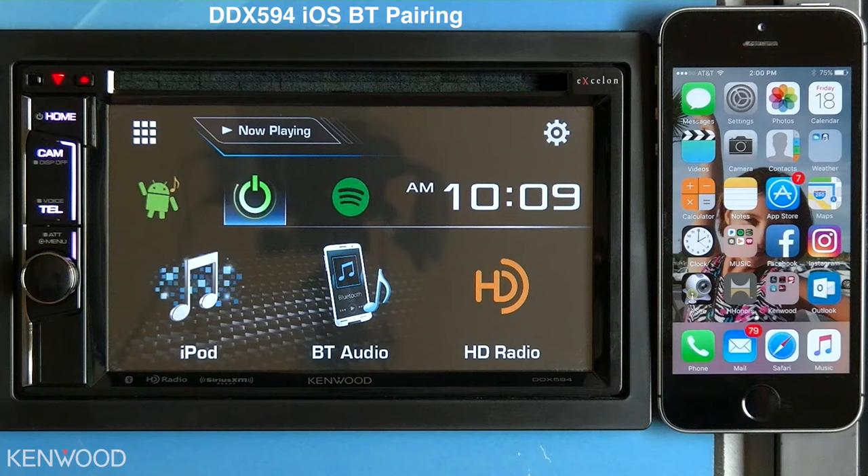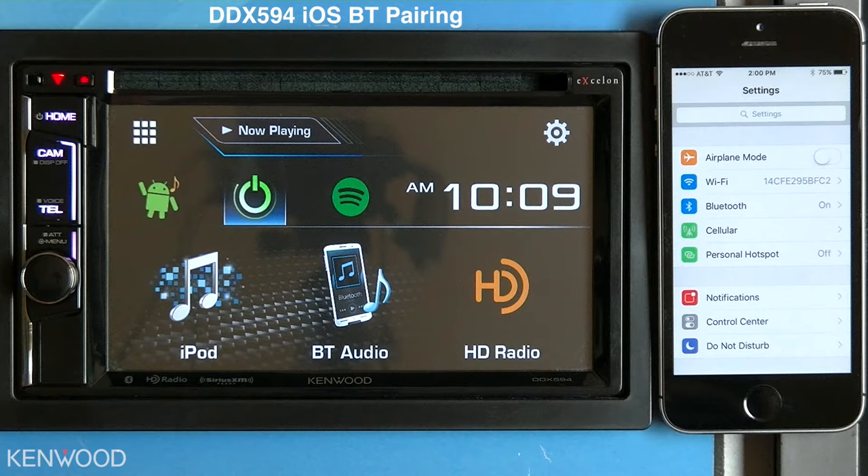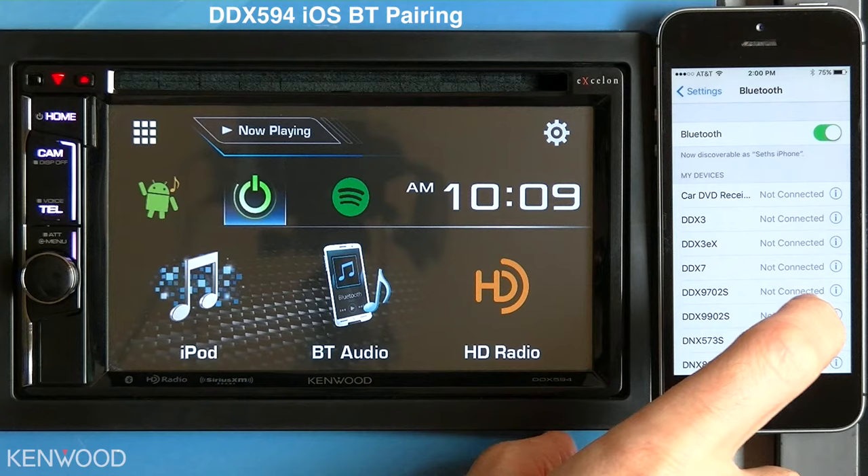To connect an iOS device via Bluetooth to a Kenwood multimedia receiver, first enter into the Settings on the iOS device, then select Bluetooth, ensure that Bluetooth is turned on, and then scroll through the list of available devices.